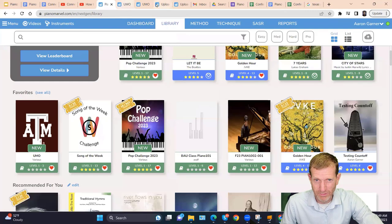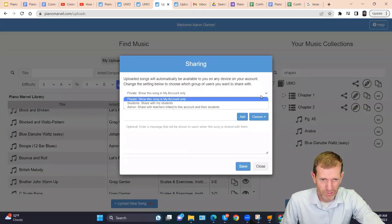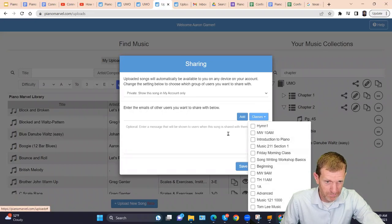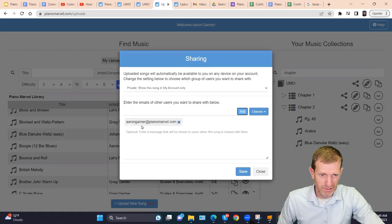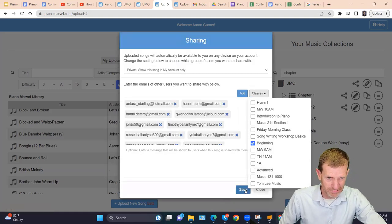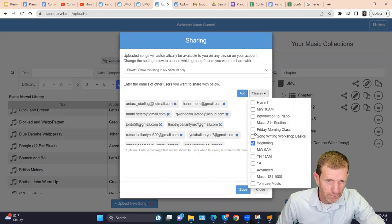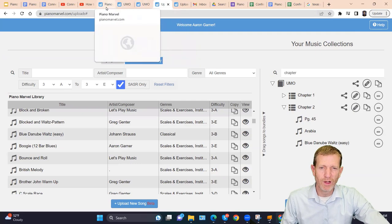To share content with students, it's very easy. There's a share button — click on it and you can share with all of your students, share with a specific class you've set up, or send it to a person's specific email address. You can also remove access if needed, for example if you wanted to use something as a test. Just click on your beginner class, click save, and they'll get a notification when they log in that you've shared this with them.